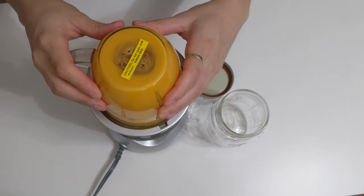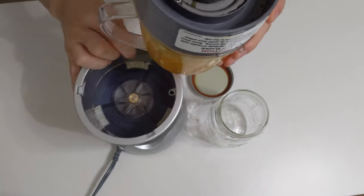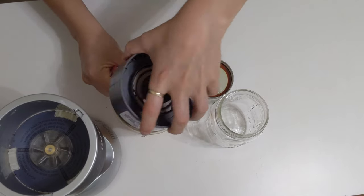I definitely recommend using a glass container to keep it in the fridge. It can last up to seven days, so you can make it on Sunday and have it for the whole week.